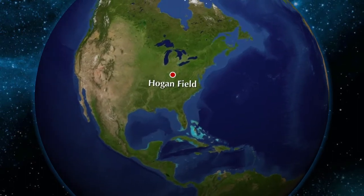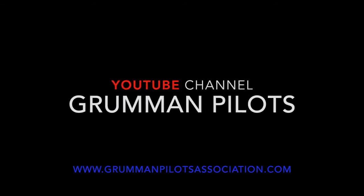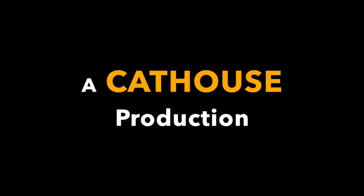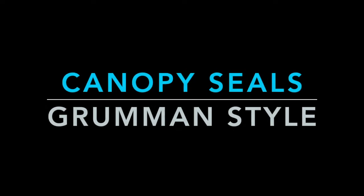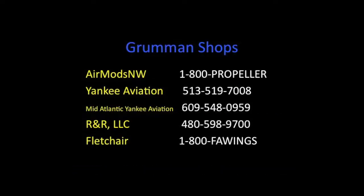Clear prop! Good morning, ladies and gentlemen, and welcome to the Grumman Pilot YouTube channel, directly supporting the Grumman Pilot Association. We're here with an airplane in the shop — they're complaining on the co-pilot side that they're getting a whistle.